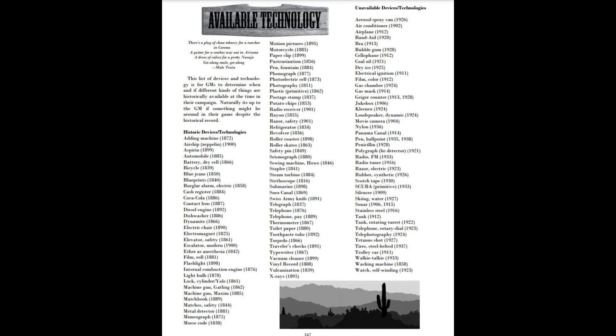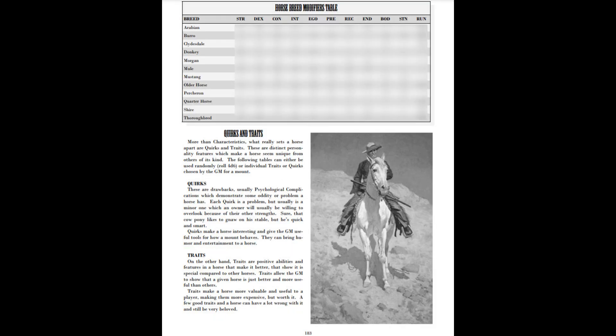Just like the weapons table, there's also a horse breed table. If you've got a quarter horse, you need to know how it performs differently than a draft horse. It's all there in the table — you can see how one type of horse will perform against another if you're racing them. I really like that.